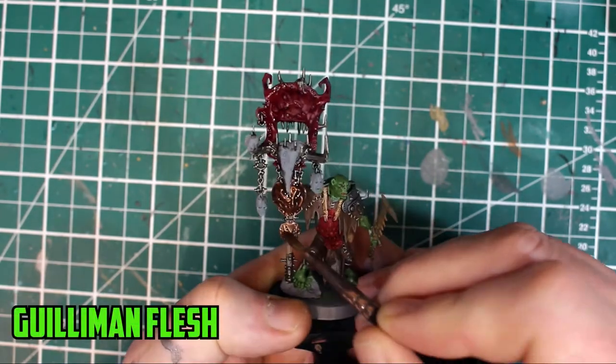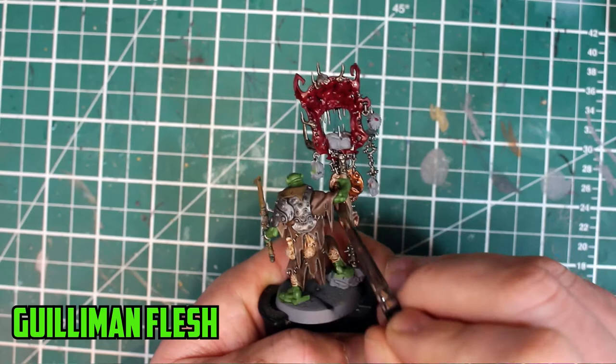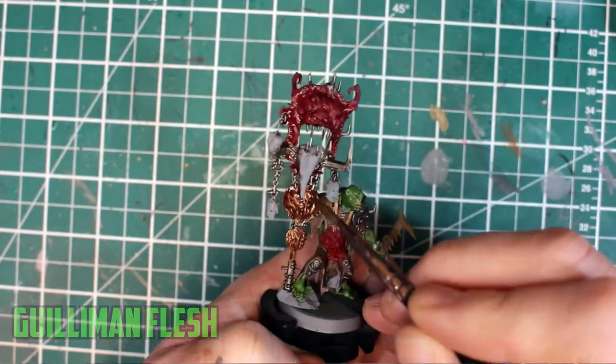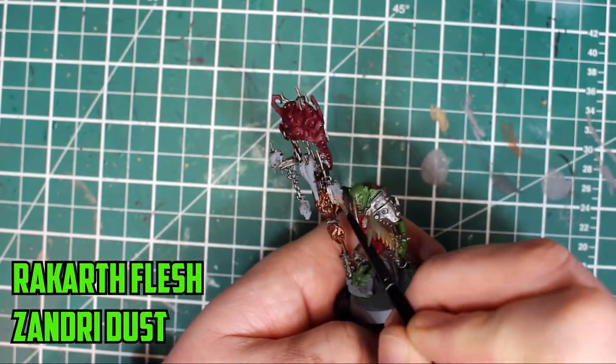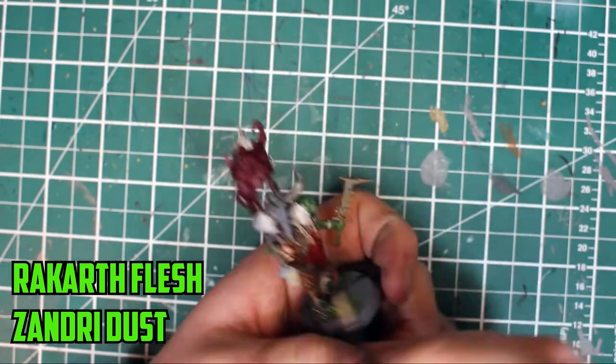Gulliman Flesh shaded the bronze faces. I think I've used Gulliman Flesh on more bronze colours than actually flesh colours — it just works really well. For the Marknobs trophies, the heads were painted with Rakharth Flesh and the skull was based with Zandri Dust.